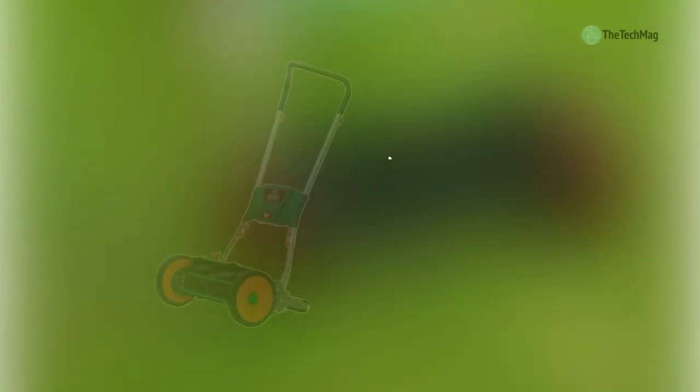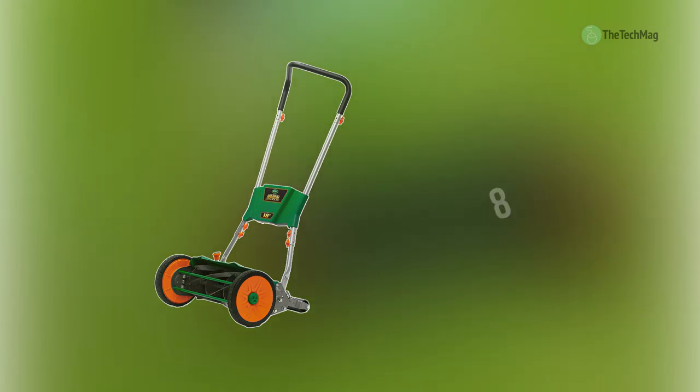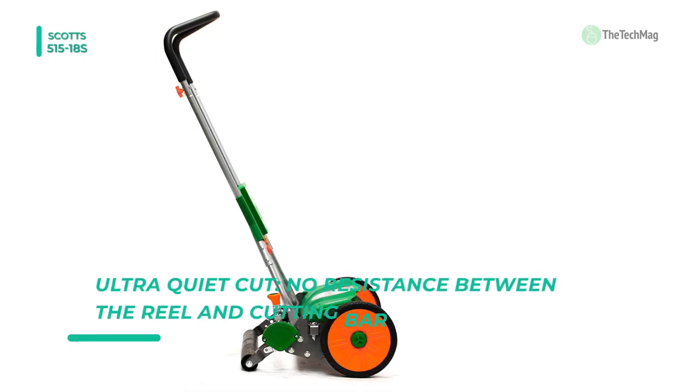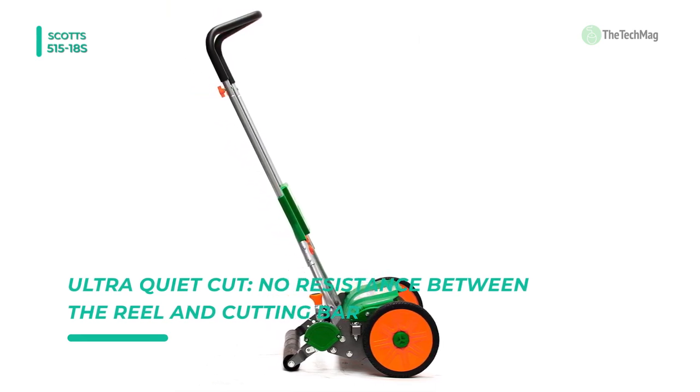Our list begins with the Scotts 51518S. It is designed to reduce resistance while pushing, making it easier to push than other reel mowers. It eliminates the unwanted contact between the reel and the cutter bar, but still allows the sharp blades to make a precision cut for your lawn.